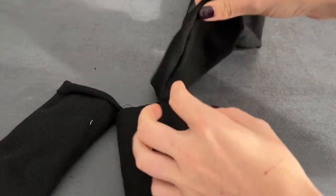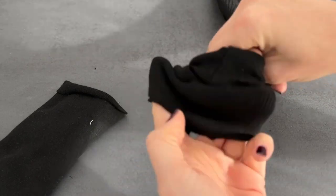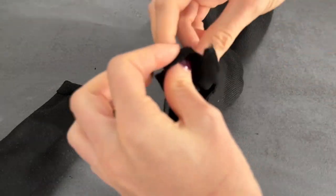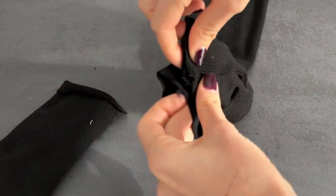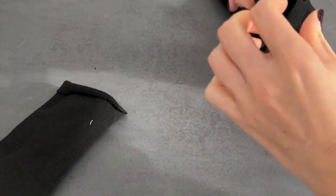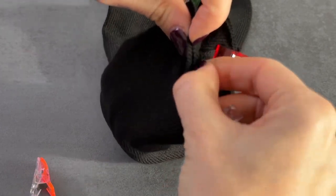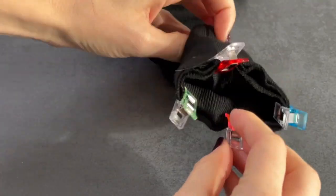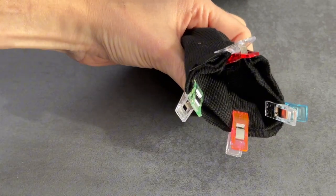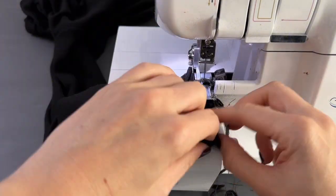Now let's stitch the cuffs and the sleeves together. Make sure to match the seams of the cuffs with the side seams of the sleeves. Slide the sleeves into the cuffs, aligning the side seams, and pin the cuffs in place. Stitch all the layers in place with a zigzag stitch, and repeat for the other cuff.